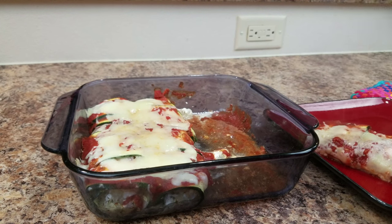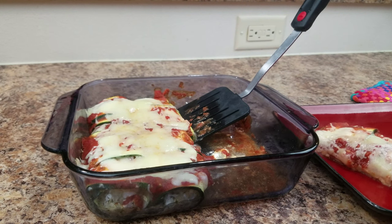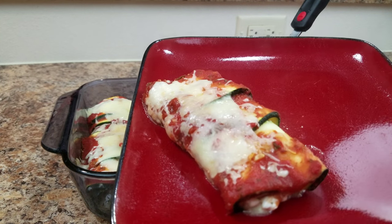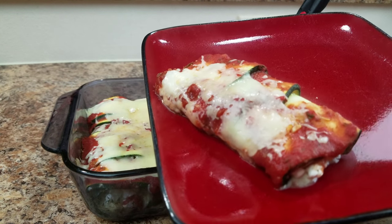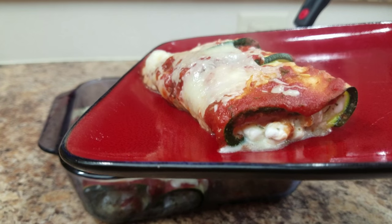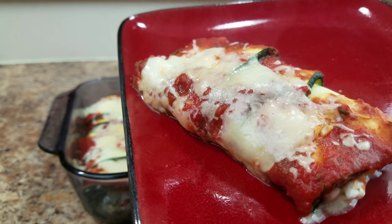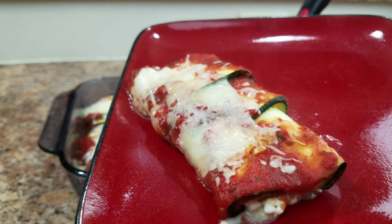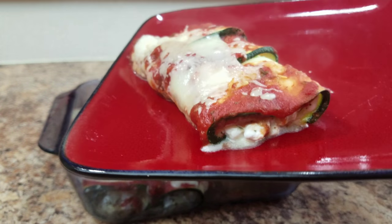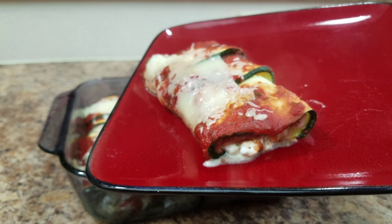Now I would not call this manicotti because it's missing the noodle, the pasta. I just hate when people call things what they're not — like cauliflower mashed potatoes. No, that is just ground up cauliflower. Do not call that mashed potatoes; there is a difference. They don't taste the same to me. So just call it what it is. I'm just going to call this zucchini manicotti or cheesy zucchini or something, because it is not like a noodle — but it was really good.